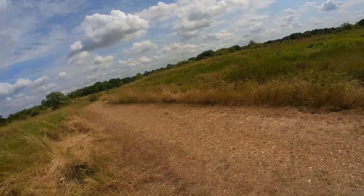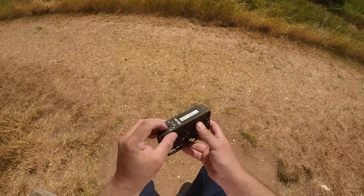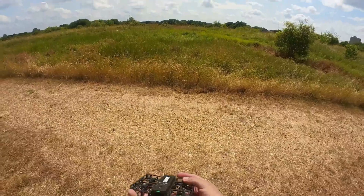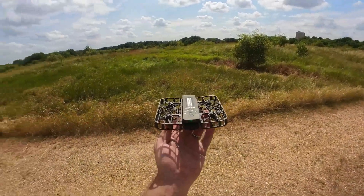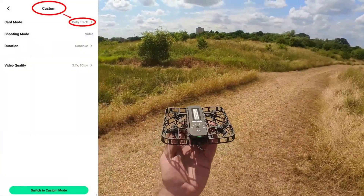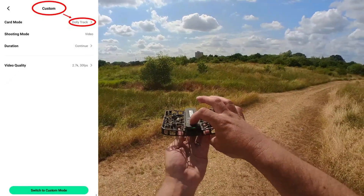It's quite windy today, and I'd like to try out the dolly track mode on the HoverCam. In order to do that, I went into the app and switched to custom mode, dolly track. Let's see how this works — never tried it before, first time.